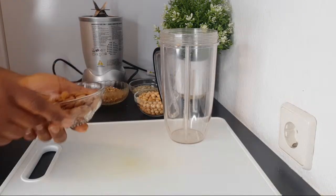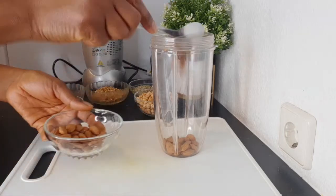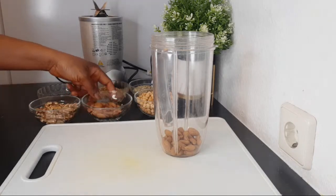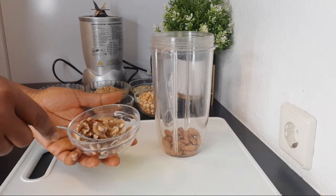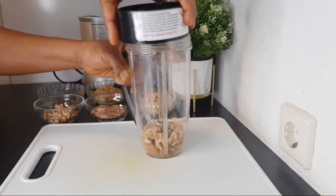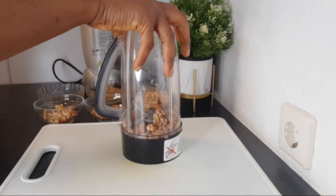The first thing I'm going to add to my blender is almond nut — I'm going to use about two tablespoons of almond nut. This mixture doesn't mean you have to follow my exact measurements; you can mix the quantity however you want and store it for daily use. The next ingredient is walnut. We all know that nuts are good for the eyes, and I'm also going to use about two tablespoons of walnut. I'll blend these two together first so the blender can handle them and give us a smooth powder mix.